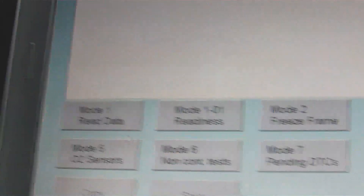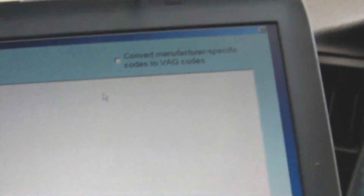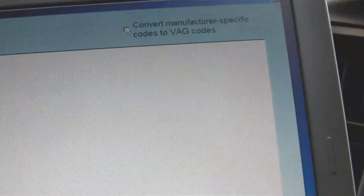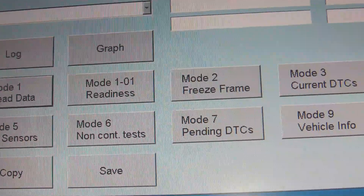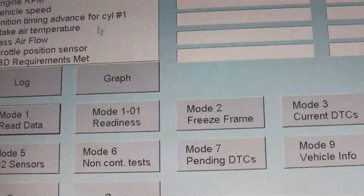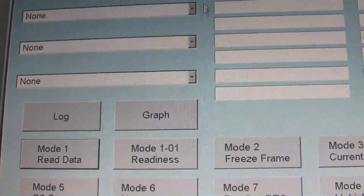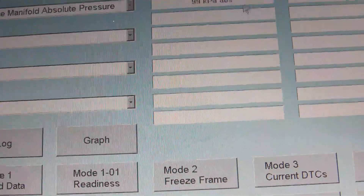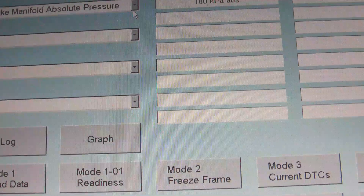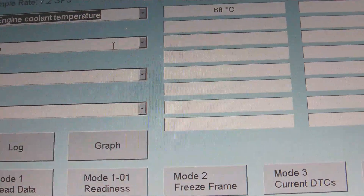So with the generic OBD scanner you can scan the modules, check for DTCs, and if you're confused you can click on convert to VAG codes, which will give you the Rosstech codes. You do read data — this is where it'll run through the generic modules on any compatible car and give you the live data. That's my intake manifold pressure — absolutely no idea if that's the right value for mine or not.